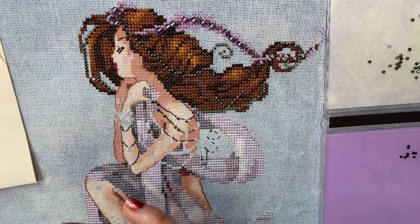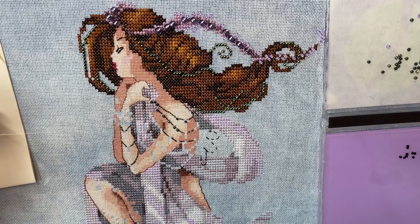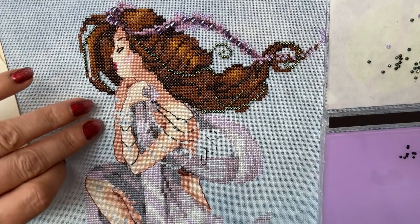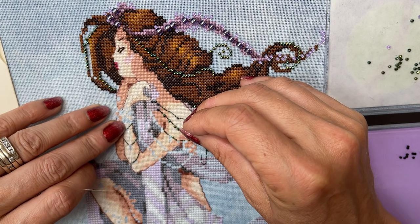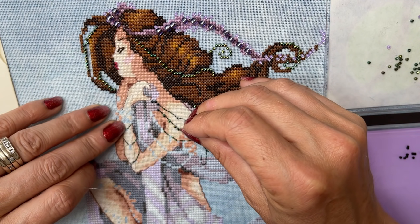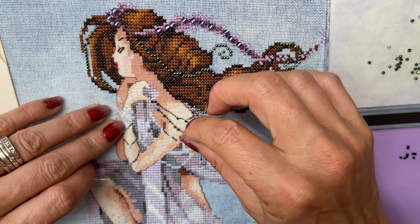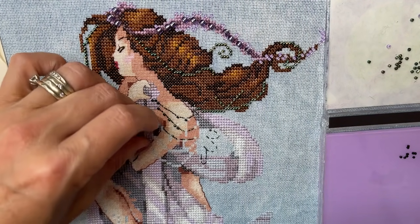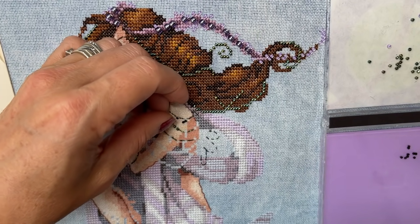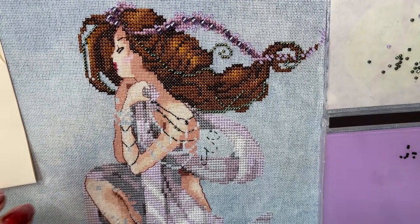So there you go — that is how I do my beading. Like I say, I don't normally bead with a half cross like this, but because I want her done quickly and because the chart said so — it wasn't me that said so, the actual chart said to do it with a half cross — so I am following the design. That's what it says to do, and that is what I will do.